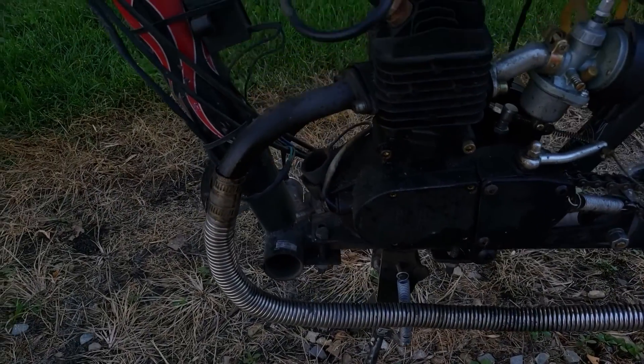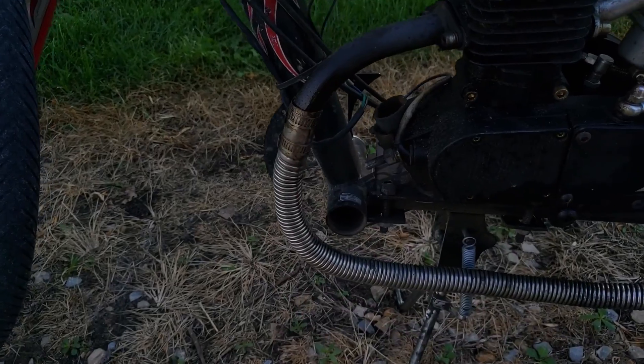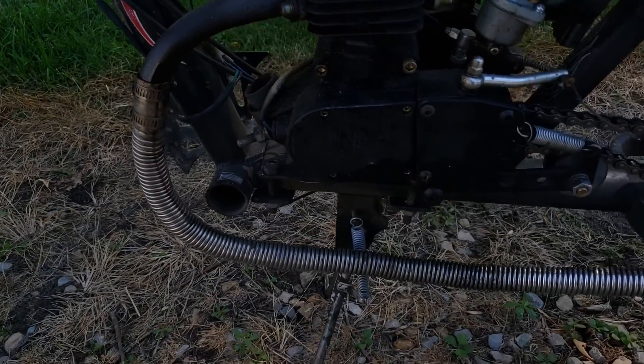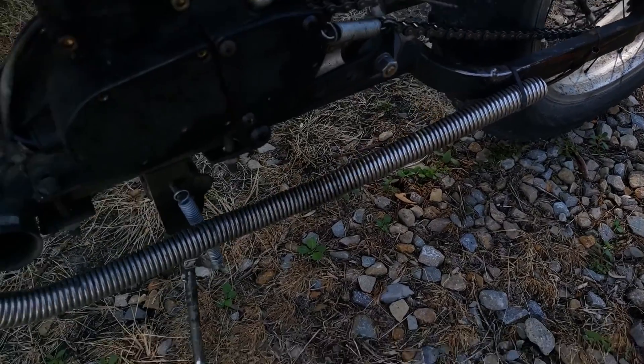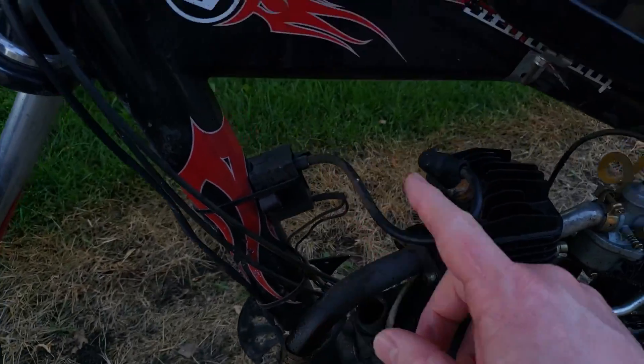This flex tubing we bought ourselves — we got that off eBay. They give you a muffler that only goes from here and points almost straight down, but you can get a couple feet of this one-inch tubing for very reasonable and route the muffler back. You can route it wherever you want.